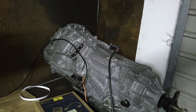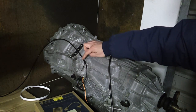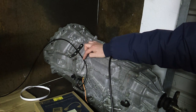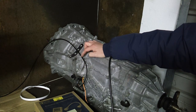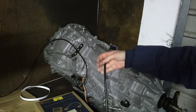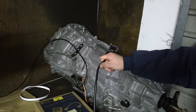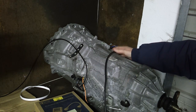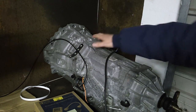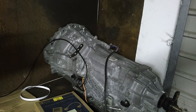And here we have the gearbox itself, with the resolver connections made with some Cat 5 twisted pair cable going back to the resolver-to-encoder board. I've just got some light shooty flex here connected to the MG2 phase terminals on our Lexus GS 450h gearbox.